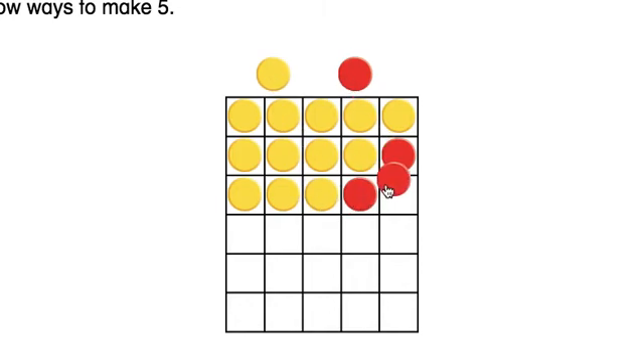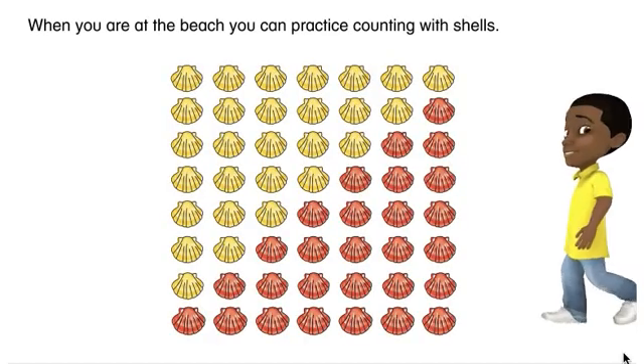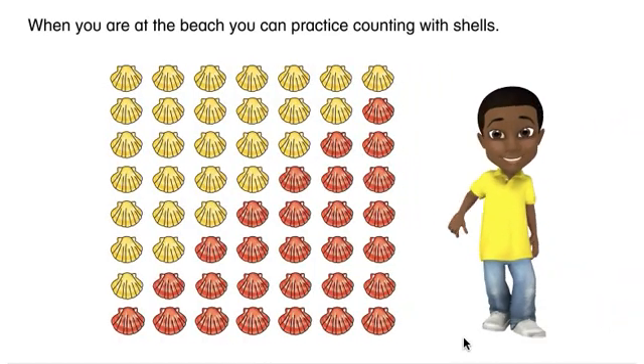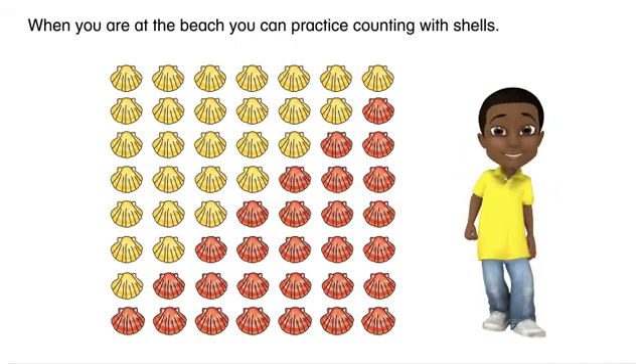So, let's get started. When you're at the beach, you can practice counting with shells.